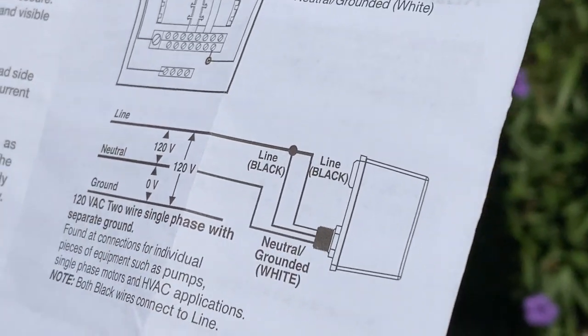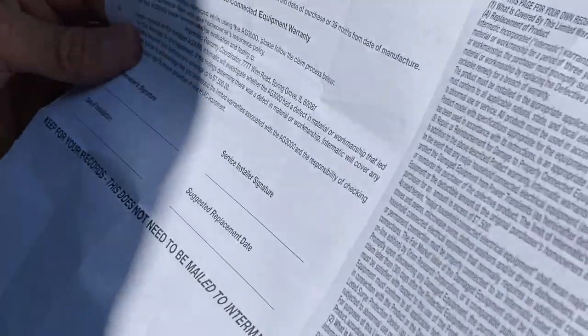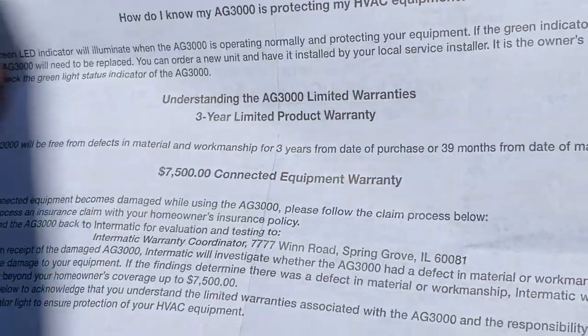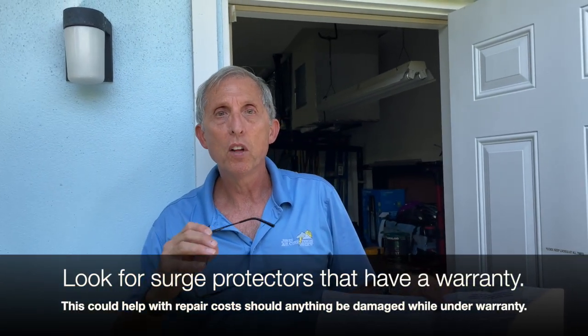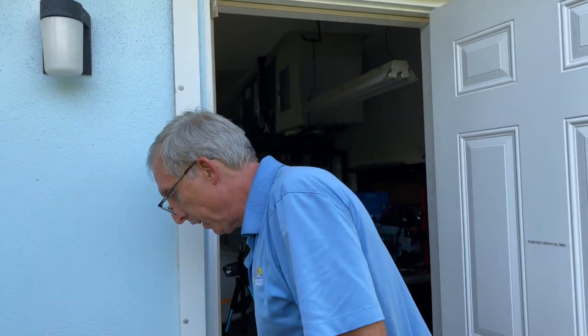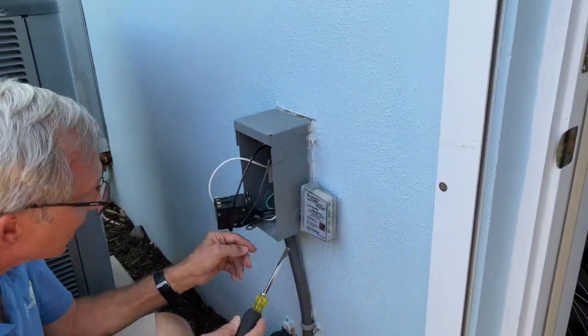The biggest point I want to make is that this particular device carries a $7,500 warranty. When the owner fills out the registration and sends it in, she gets a $7,500 warranty on this — that's one reason I like the Enermatic. If she loses a motor or something that's out of warranty, they'll help her with the repair bill.